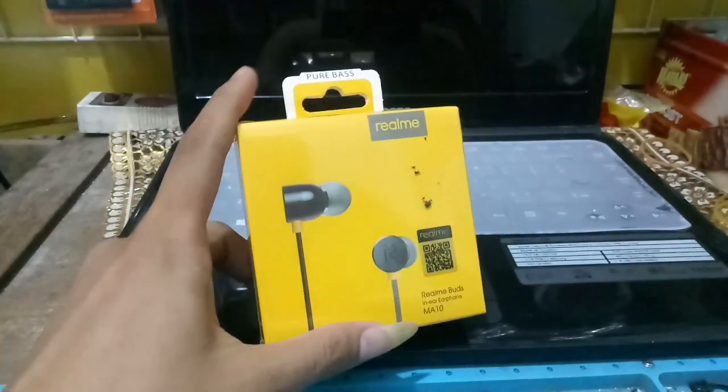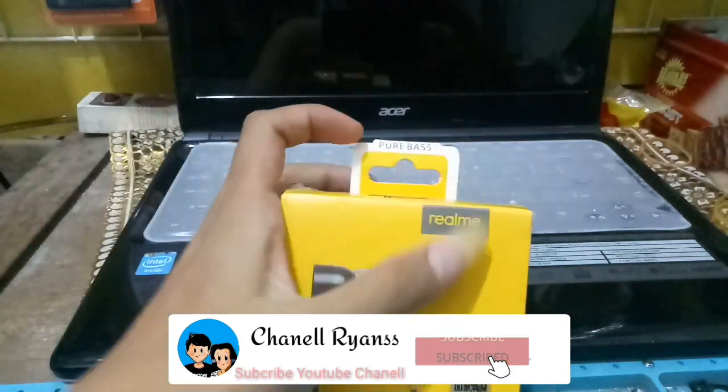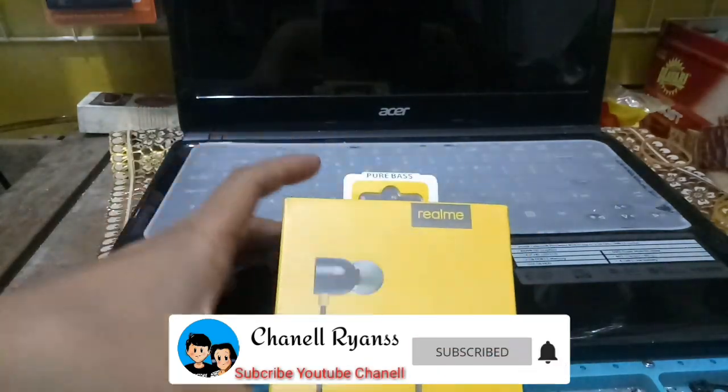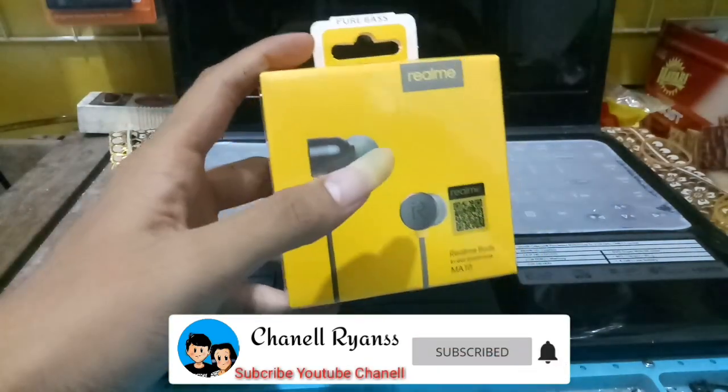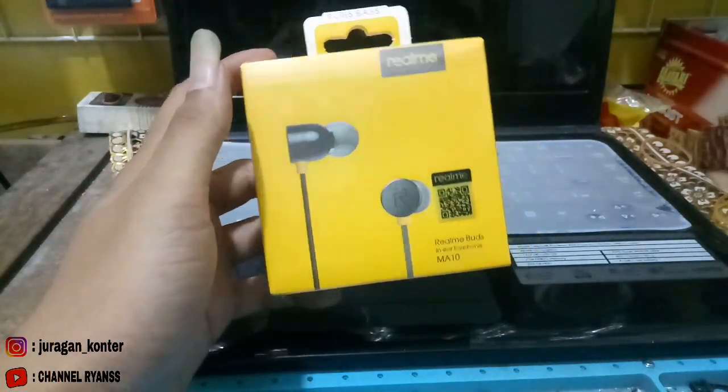Assalamualaikum warahmatullahi wabarakatuh. Kembali lagi di channel Rian. Di video kali ini saya akan merekomendasikan atau unboxing headset Realme terbaru di 2020 ini teman-teman.